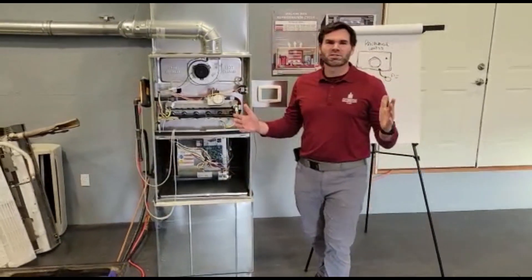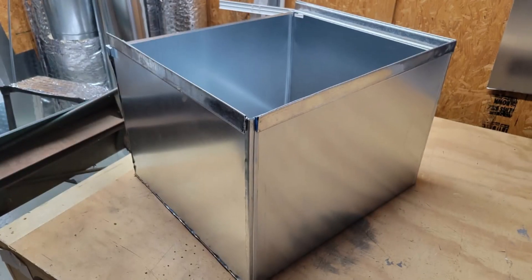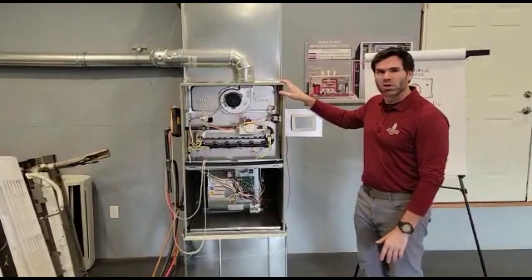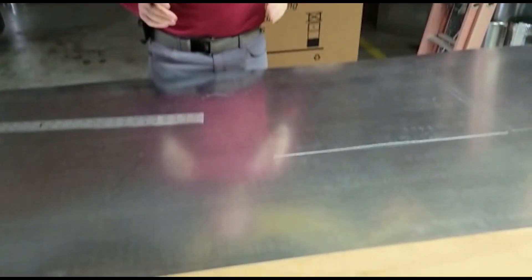Hey guys, Chandler Giesbrecht here. Today we're going to be talking about how to build a vertical return plenum box, or when you need to place a furnace or an air handler in a vertical position.